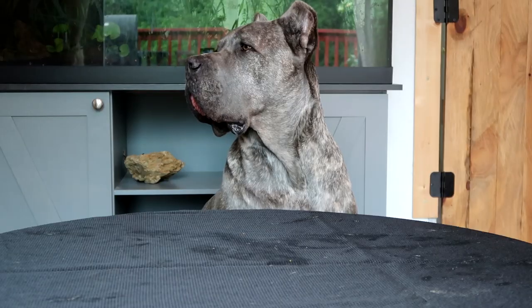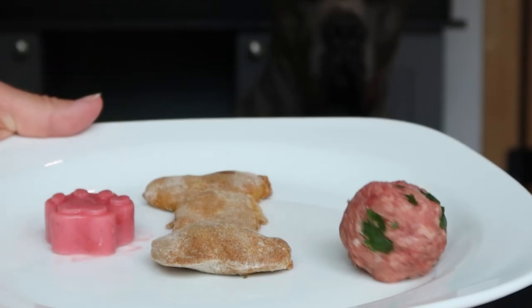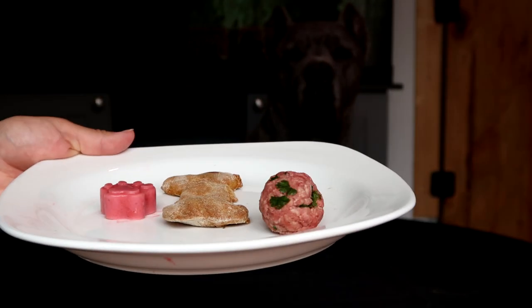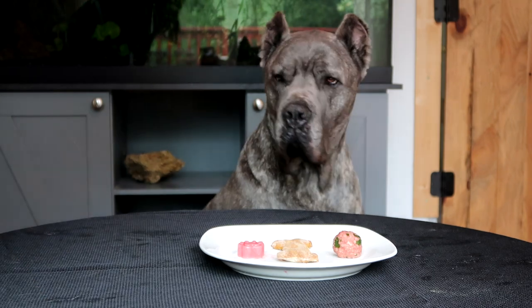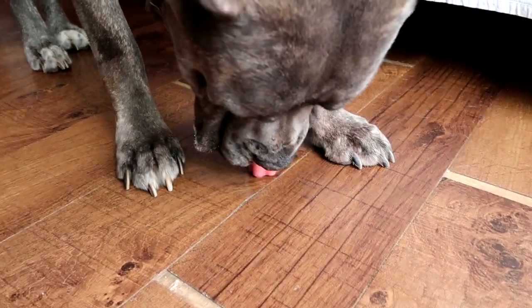Now we're figuring out which treat is each dog's favorite. All three treats are laid out — the cilantro-infused meatball, the cookie, and the strawberry sorbet. It's a bit tricky because some treats are made of ice, but Dante goes straight for the meatball first, and then picks the strawberry one last.